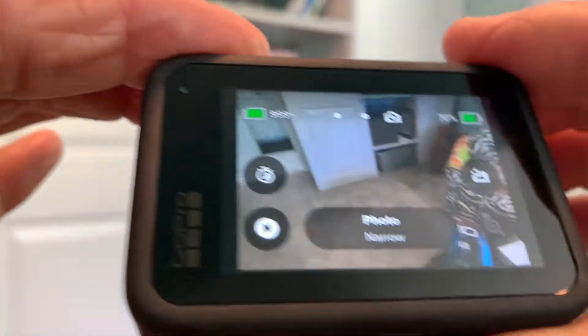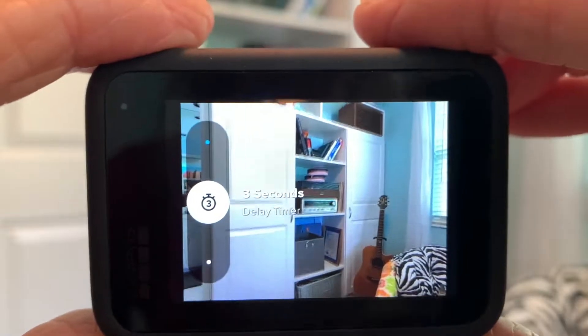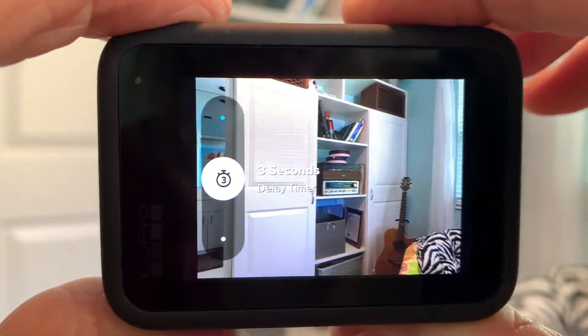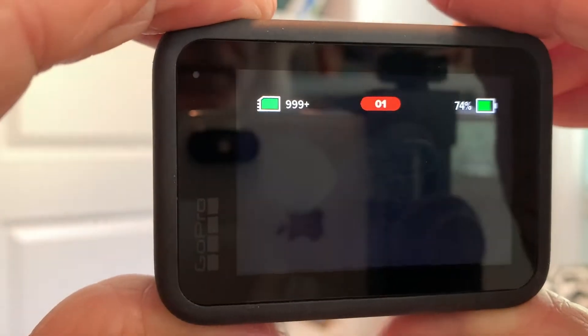All right, so we're just gonna go right to timer here. Let's go ahead and do a three second. So now you've got everybody ready for your photo. You're gonna press this button up top and then it's gonna give you a three second countdown. Three, two, one — and click. Bam, done.